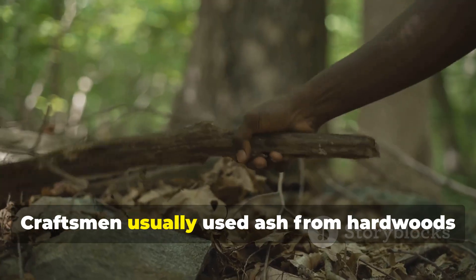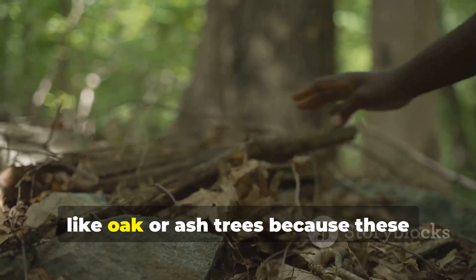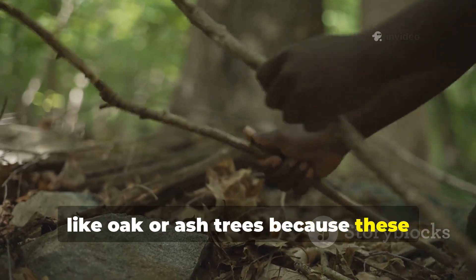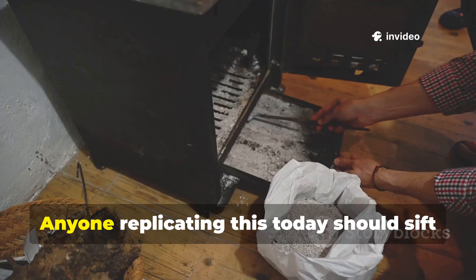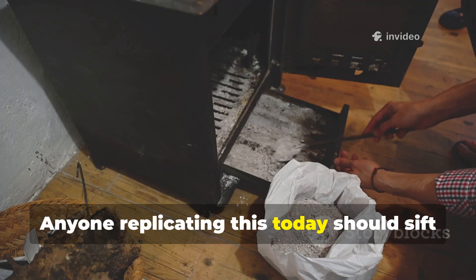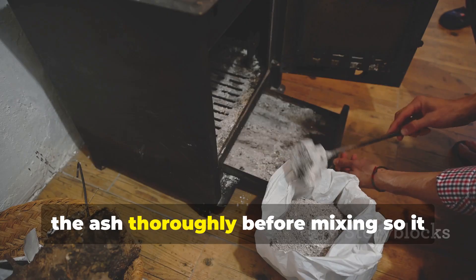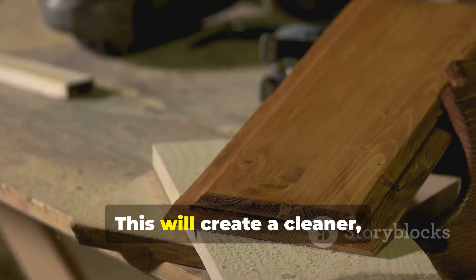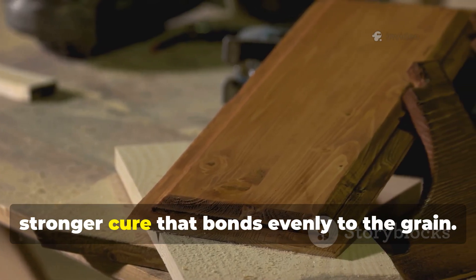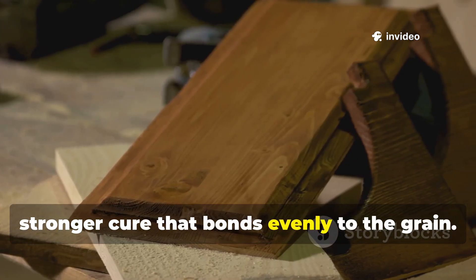Craftsmen usually used ash from hardwoods like oak or ash trees because these produced a fine, mineral-rich powder. Anyone replicating this today should sift the ash thoroughly before mixing so it blends smoothly. This will create a cleaner, stronger cure that bonds evenly to the grain.